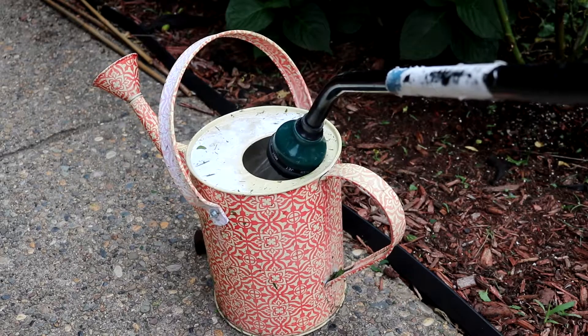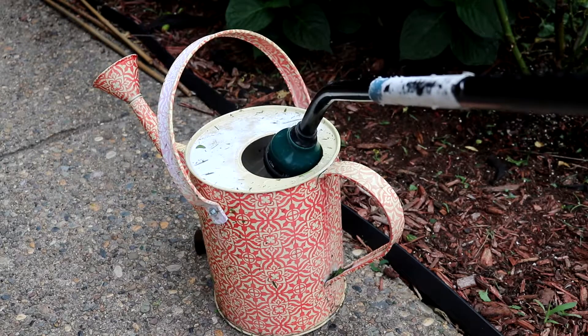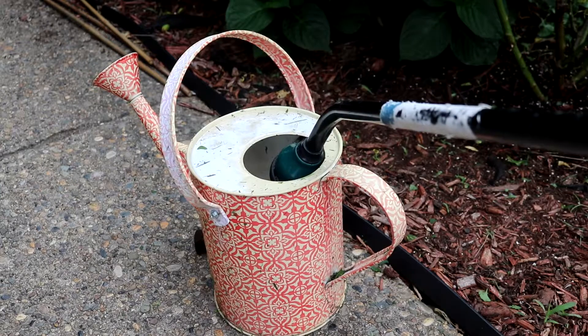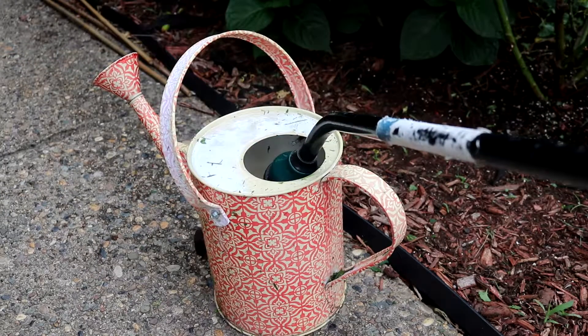To know how much two gallons is, fill up a two-gallon bucket and count until it's filled as you water with a hose. Just count to that number each time you water.